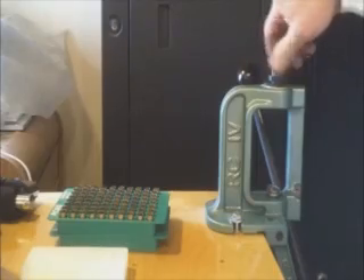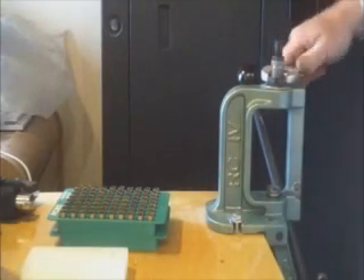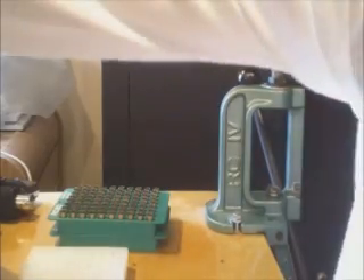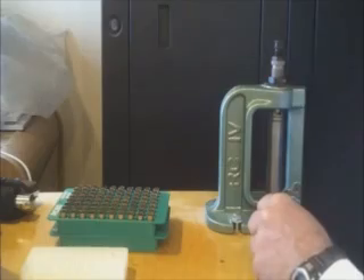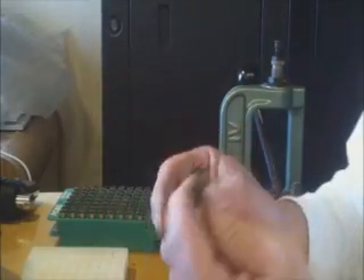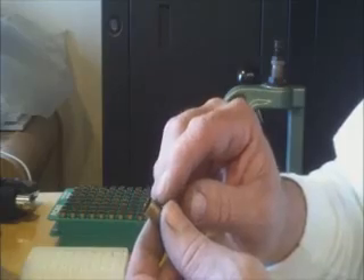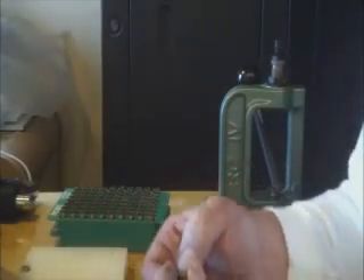The only thing that will change on my presets is when I get to the last phase — seating the bullet — because each bullet is a different length, but we'll get into that after we start reloading. It's a pretty simple process — you can't even tell it happened, just ever so slightly flares it out. This will probably take another 15 minutes and then we'll be ready for primer.